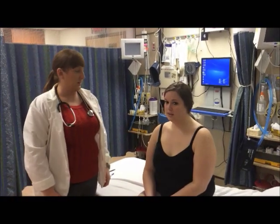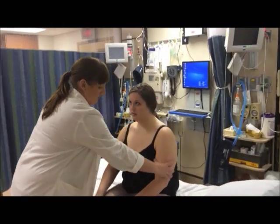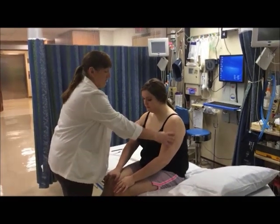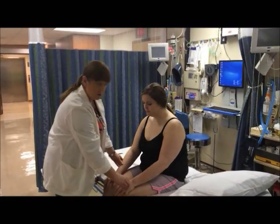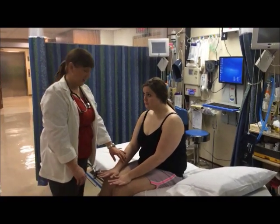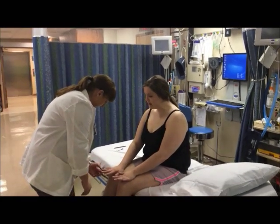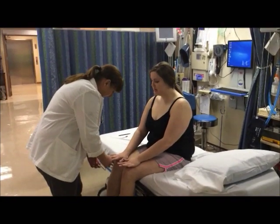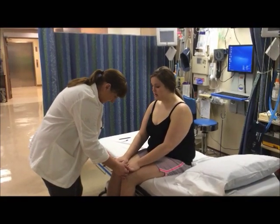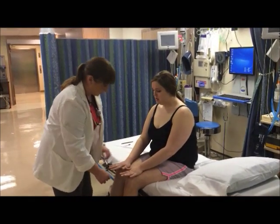Now I'm going to inspect Amy's upper extremities and palpate the shoulders, arms, and hands, noting color, temperature, muscle tone, presence of edema, and any breakdown in the skin, rashes, or bruises. I'm going to check her capillary refill, which is brisk — in less than three seconds. Her nail beds are all intact and good color. They are non-cyanotic.